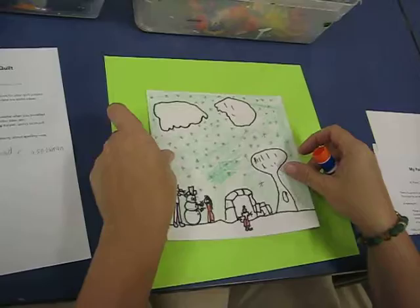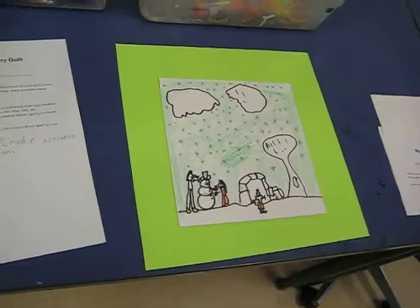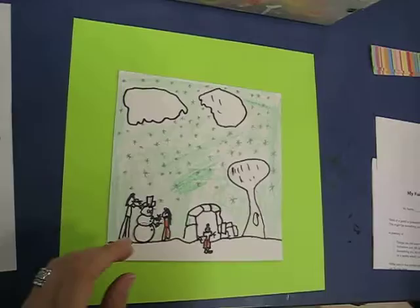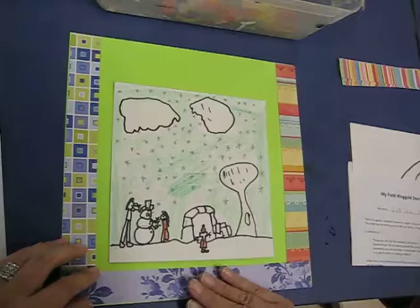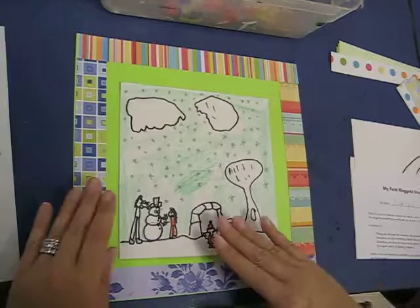So here's what I want you to do: just place your finished piece right here, then get your strips from the table. Figure out how you're going to arrange them — this is one of the fun parts of quilting. The way I'm doing it right now is not how I want you to do it, because I want you to be much more creative. You guys are rock stars.